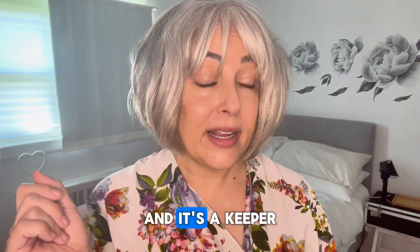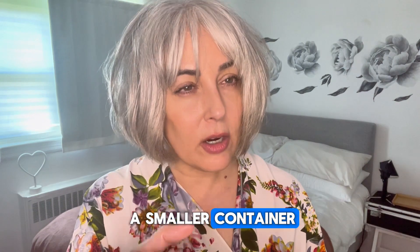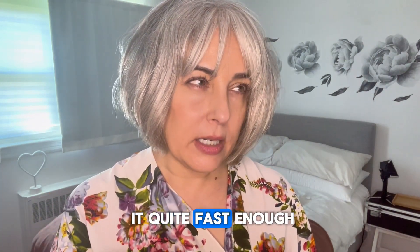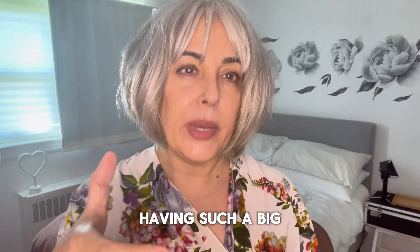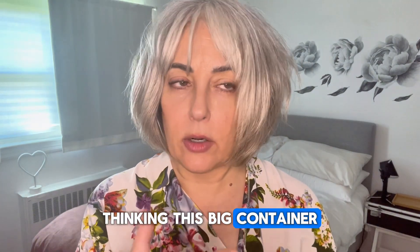And it's a keeper. That being said, I think I need a smaller container. I don't like the big container — I don't go through it quite fast enough, nor do I really like having such a big container open. It just makes me kind of uncomfortable thinking this big container is open.